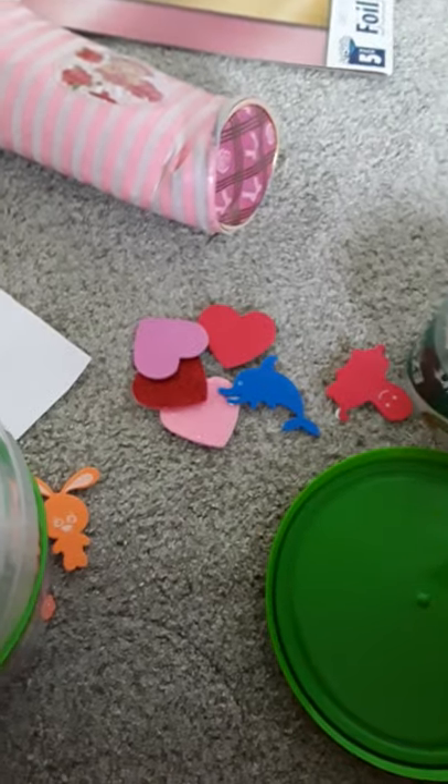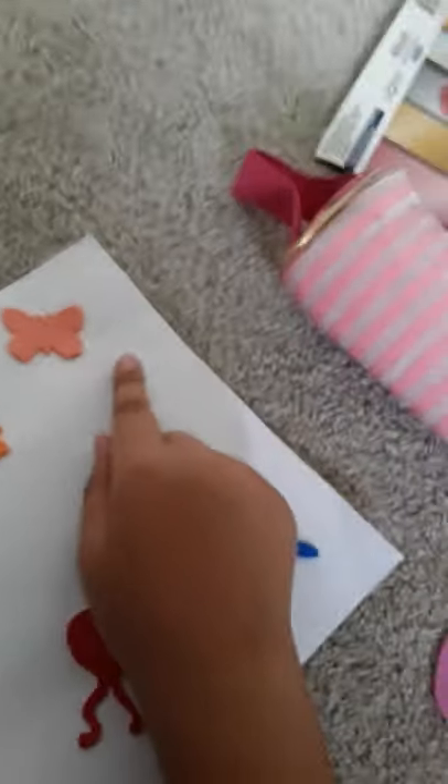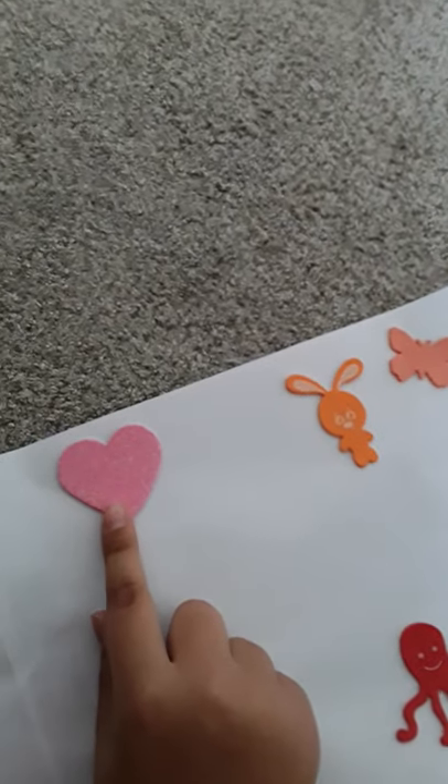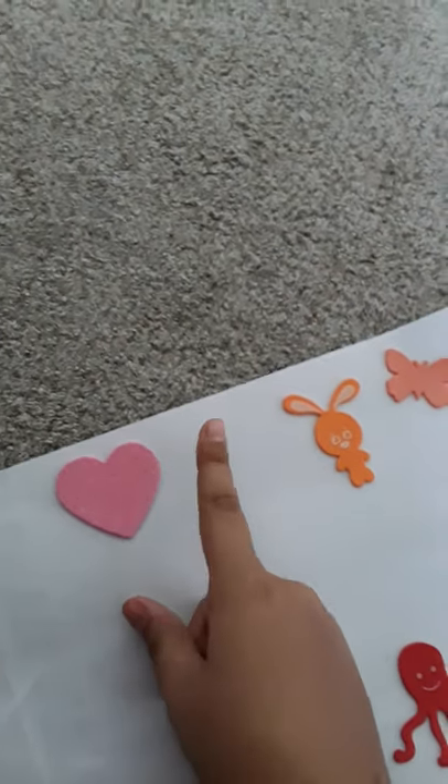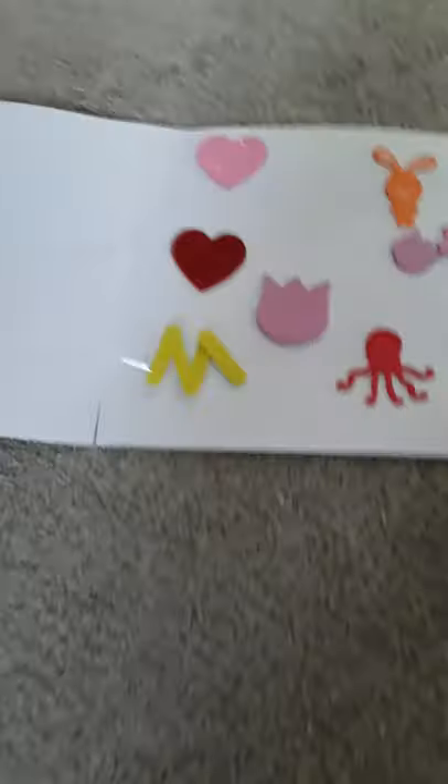I'm gonna put them in the paper and come back. I'll draw a sea here, some carrots here, a flower here, with the butterfly on it. And I'm gonna put 'Love you, Mom.' I'll do it and come back for you guys.